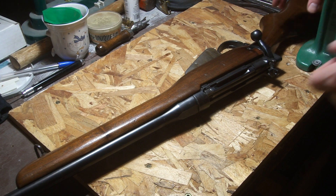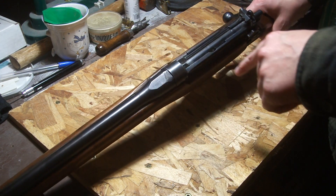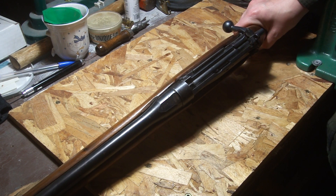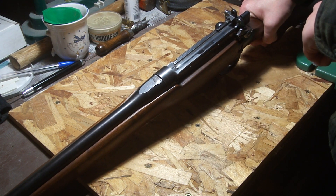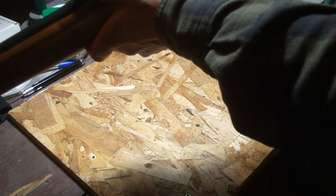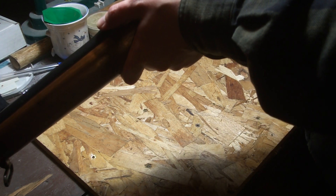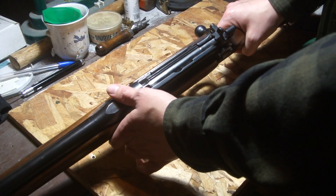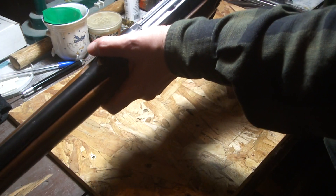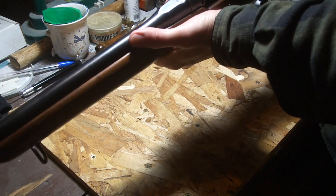It's basically a Number Four Mark One Star action because the cut here doesn't have the spring-loaded thing, but they cut the charger bridge on it. It has the sort of L-flip sight on it, but this one's re-stamped — it's 200 and 400, whereas they used to be like 3 and 6. Somebody went and cut the top of this one off to make a V out of it, and it's like the worst sight picture — it's terrible.